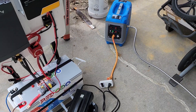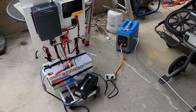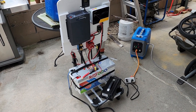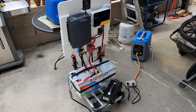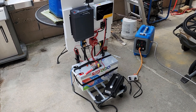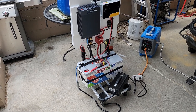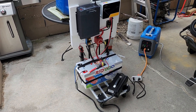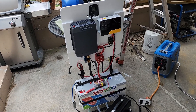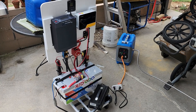For you guys interested in overlanding or camping — you get out there and you get bad weather, you're going to be stuck without some sort of backup way to charge those batteries. There's no faster way to charge these batteries than with a big battery charger like that — a 40-amp battery charger. It's just the way to go, so I wanted to show it off to you guys.